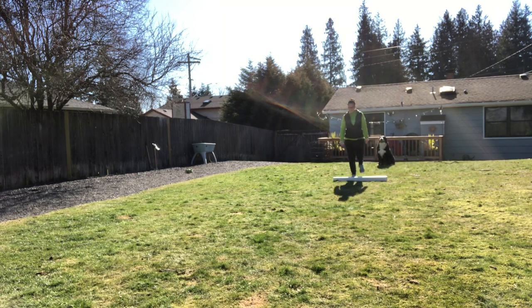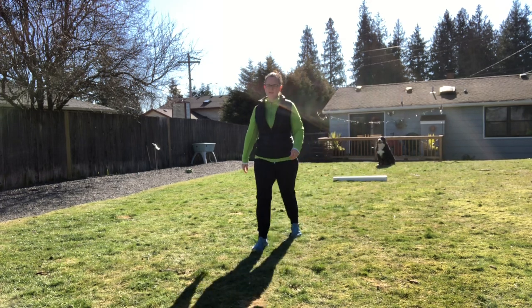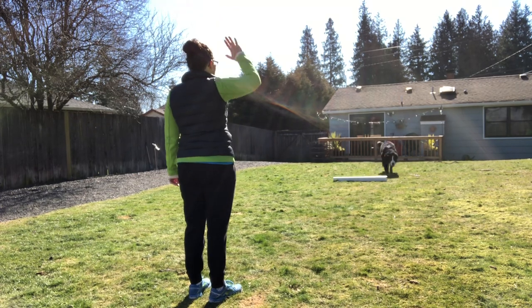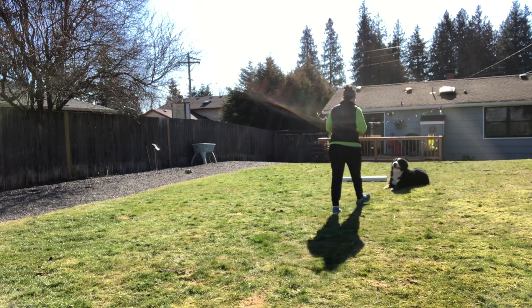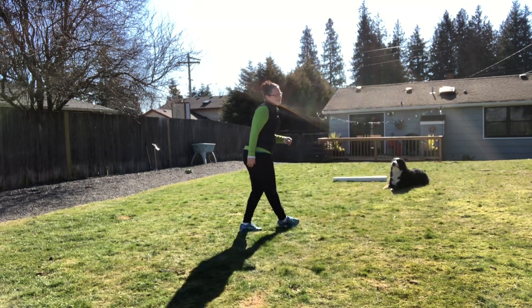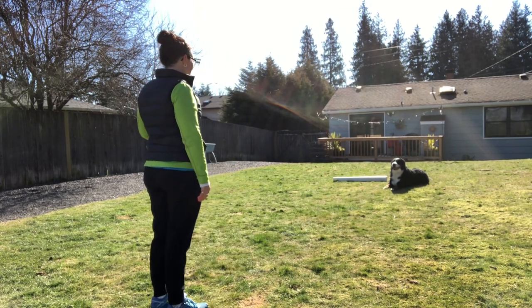So we're gonna try that again. Obviously she didn't quite get it where I wanted her laid down. Could be my fault. Could be her not getting the routine yet. Chase, come! Down! Good girl! So we missed the whiteboard but she still laid down when I asked her, so I think it's my timing that's off.